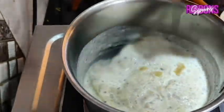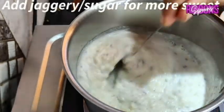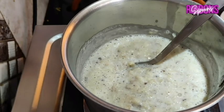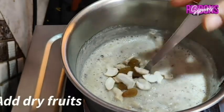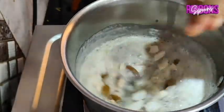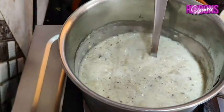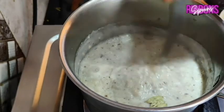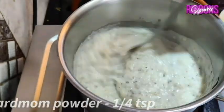At this stage you can add jaggery or sugar for more sweetness. Apple has its own sweetness. Add some dry fruits and 1/4 teaspoon of cardamom powder and mix. Your healthy tasty oats custard is ready.